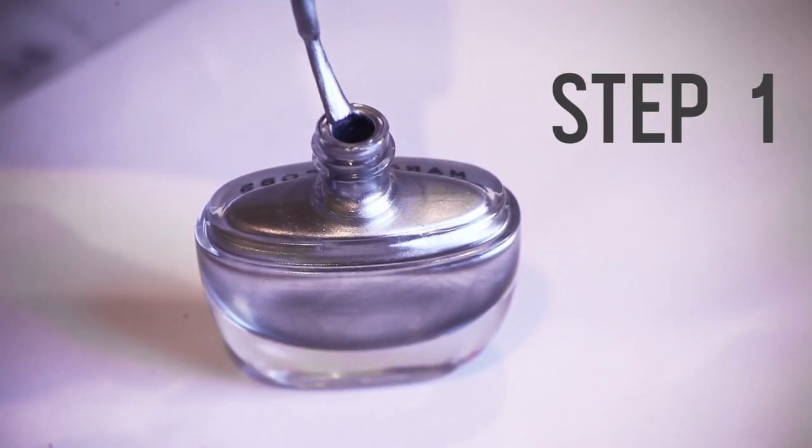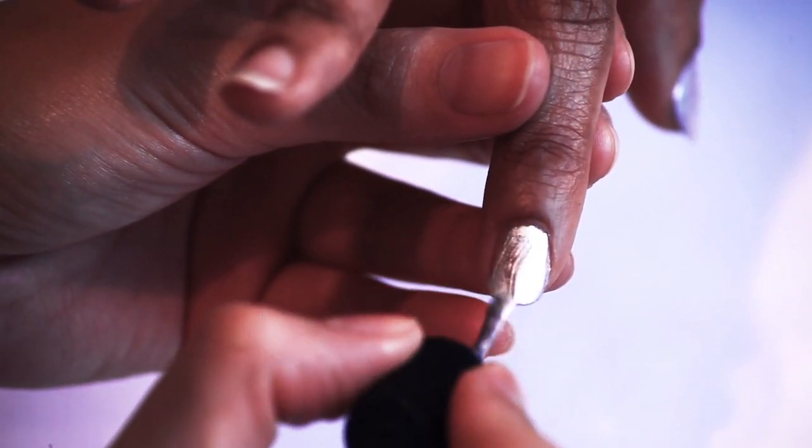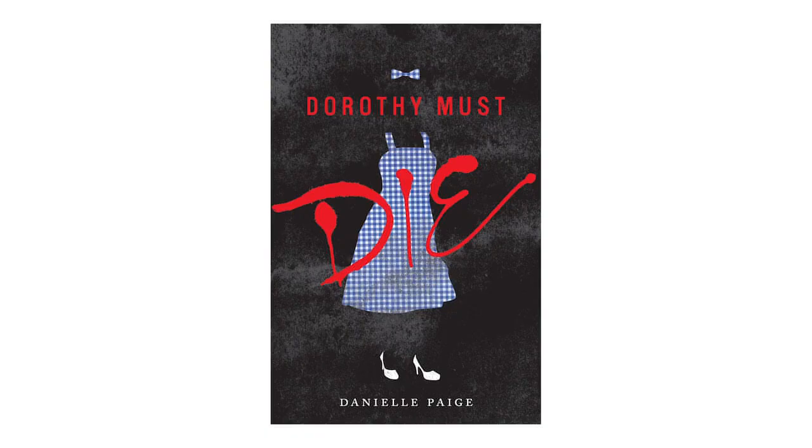Step one: put on a base coat and then apply two coats of the silver polish. Your nails will need to dry completely before the next step, so go pick up Dorothy Must Die and read a few chapters.